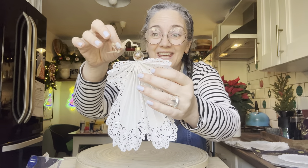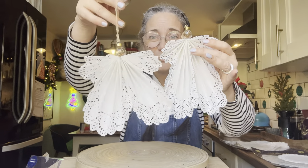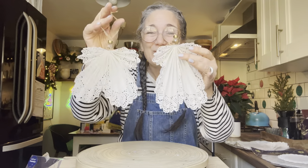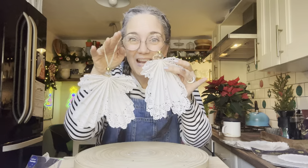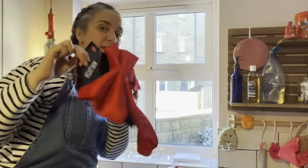How pretty is that! That's what you're going to end up with — so pretty and so easy to do. You could do them in the holidays as a little craft with some friends. I'm going to make a few more of those and use them to hang all the way around my kitchen window. I feel like I'm on the home stretch — carrying on the theme of red and white with big red bows.